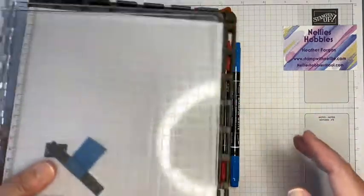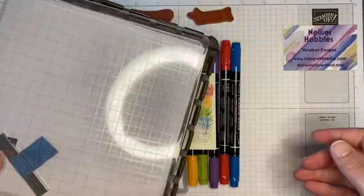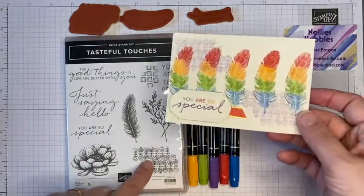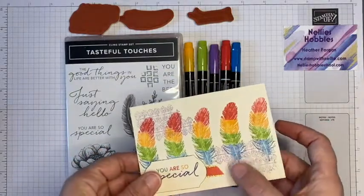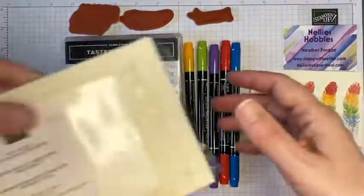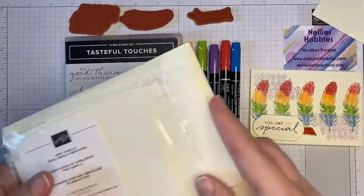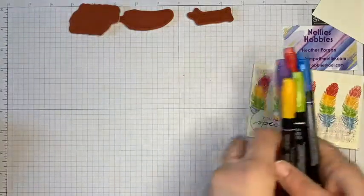I'm also using my Stamparatus. I'll try not to blind you with my light, but I do need it so you can see what I'm doing. I'm using the Tasteful Touches stamp set with this feather, and also this stamp here and the 'You're So Special' stamp. I've added a piece of ribbon and I'll show you what I did with that in a moment. I'm using the Very Vanilla note cards and envelopes to make life easier.